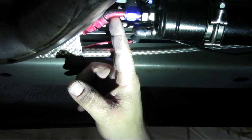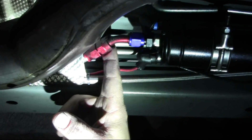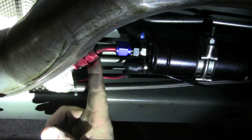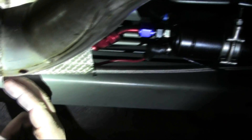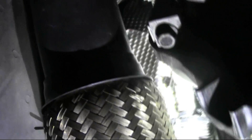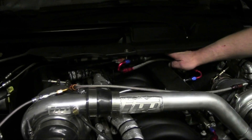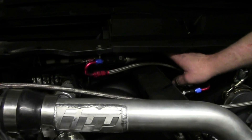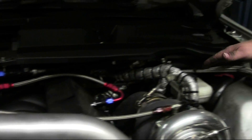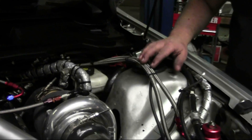Coming out of the pump, this is going to be our 106-inch line — it's got a 45-degree on this end and a 90 on the other end. We're going to run this back up under the heat shield, mirroring the factory lines, and it's going to go right up there towards the back of the firewall. You can see the fuel lines coming up the back side right next to the firewall above the engine.